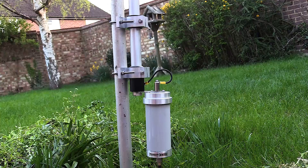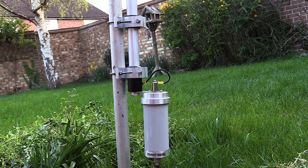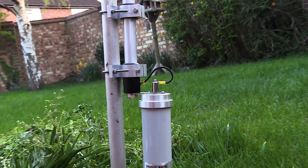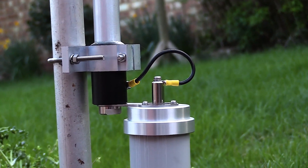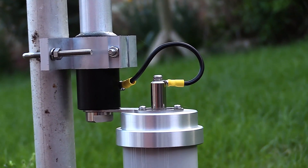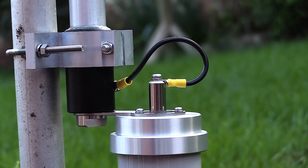It's very simple to install. For the purpose of this short video, I've simply put a short post into the ground and attached the antenna to that post, and you can see the cable connecting the base to the matching unit.